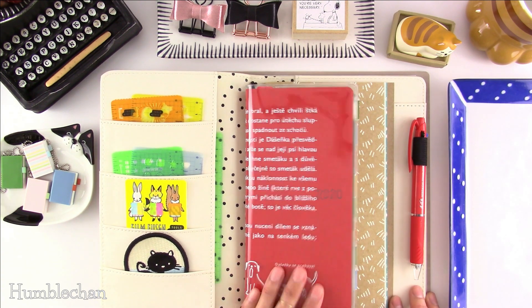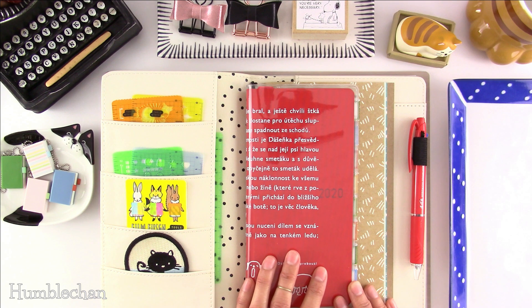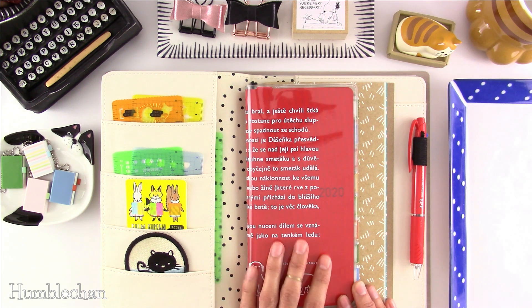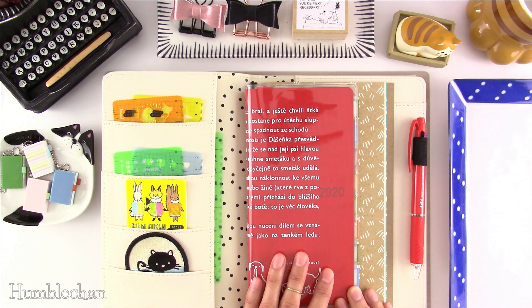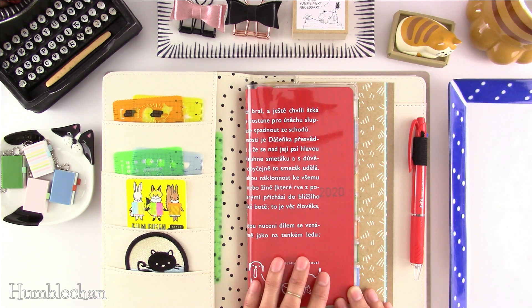Now I just want to talk about how I'm going to be using this Weeks. This Weeks is going to be used for Wilbur stuff and also other personal stuff — so this is my Wilbur and personal Weeks. I've got another Hobonichi Weeks, an Ultraman Weeks, that I'm going to be setting up in another video, and that's going to be our YouTube planner.